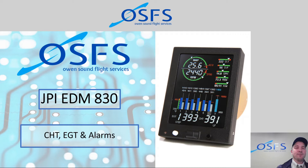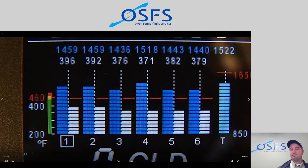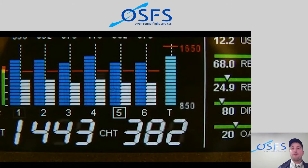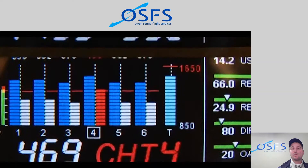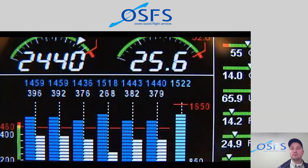Let's start with a JPI excerpt on the bar graph display on the main screen. The height of each blue column represents EGT. To the right of the EGT bar is a white bar graph showing cylinder head temperature. Any bar graph exceeding programmed limits will flash and change color. The exceeding limit will be displayed in the numerical display below, with cylinder numbers at the bottom of each column.